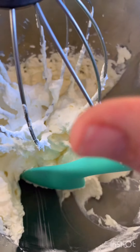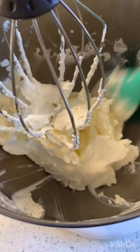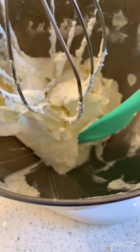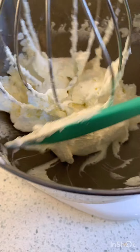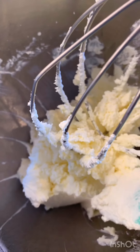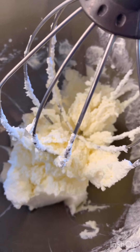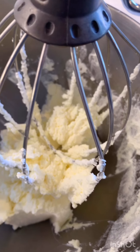It's still kind of whippy, but it's getting really not as light and fluffy. It's getting more solid. So we've got to keep going. Do you see how it's kind of getting chunky? I think that means we're close. Let's keep going.